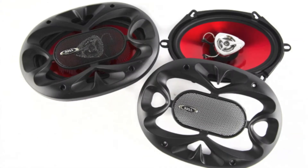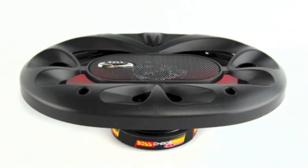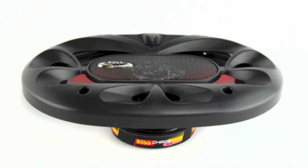They feature a poly-injected cone with a foam surround, a 1 inch high temperature aluminum voice coil, a 1 inch polymide dome tweeter, and a sensitivity of 90 decibels.